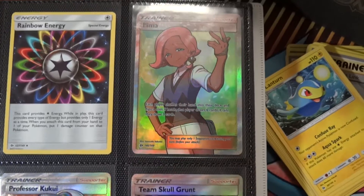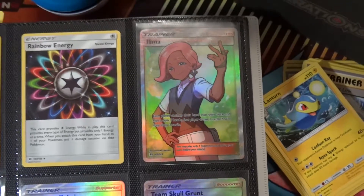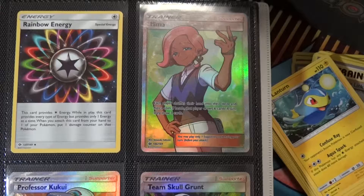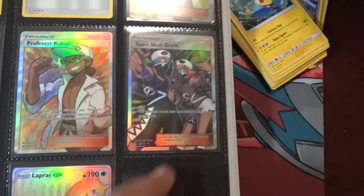By the way, I think that's a guy — I haven't played the game unfortunately, I never got a 3DS. Someone was saying that Lillie is a boy and I had no idea, so let me know if that surprises you in the comments below. Got the Lillie, the Kukui, Skull Grunt — picked that up in a Dhelmise box that I got for free.